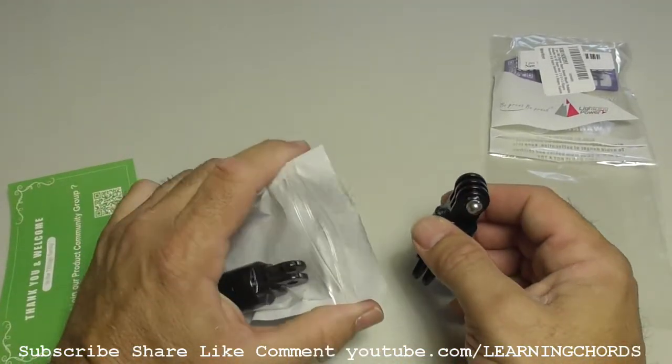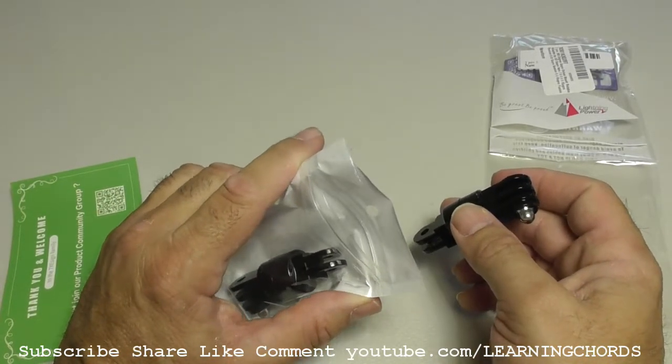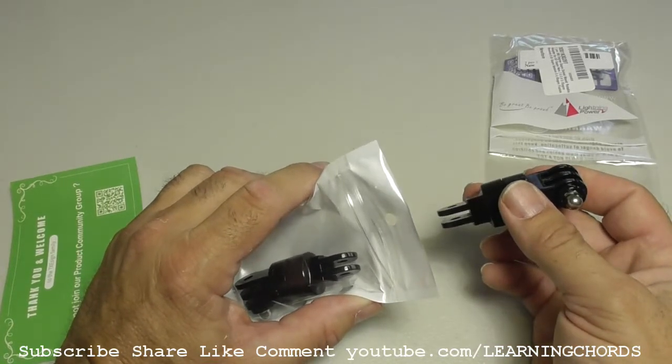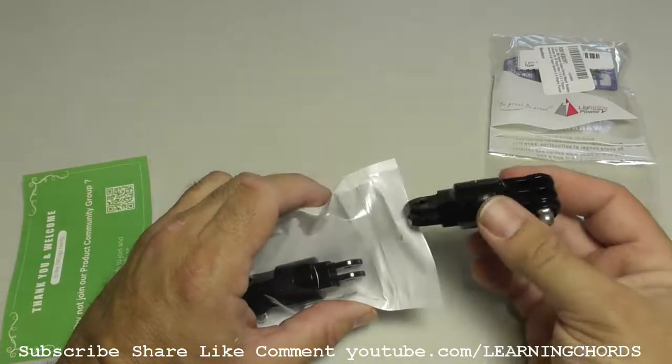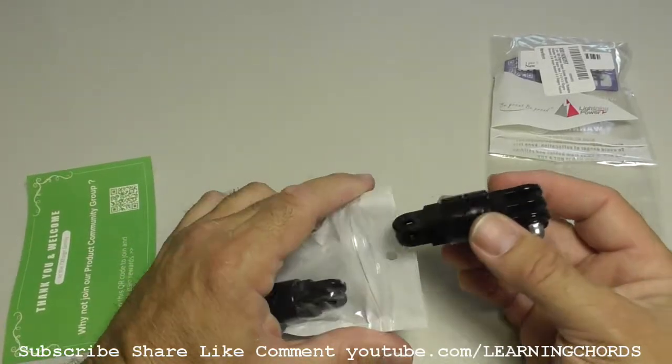I'm going to go pop it on the bike right now. Thanks for watching the video. Do that thumbs up, subscribe, like, share, comment, and check out the video description. Click on the link — the Amazon affiliate link will take you over to Amazon so you can buy this thing and help me out a little bit.